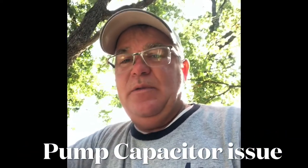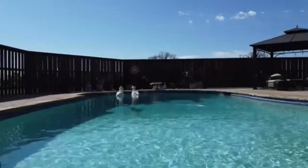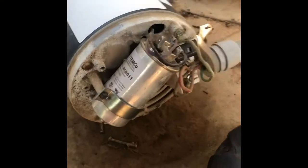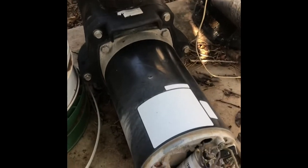Good morning guys. We're back here with another blown capacitor. So what's causing this? Check it out. This is becoming a more and more common problem, replacing capacitors on pool pumps.